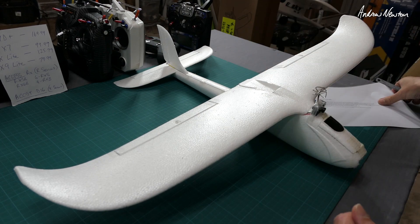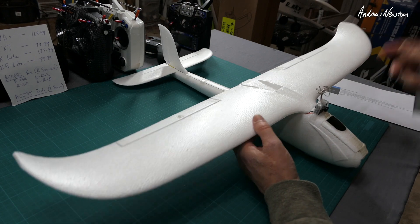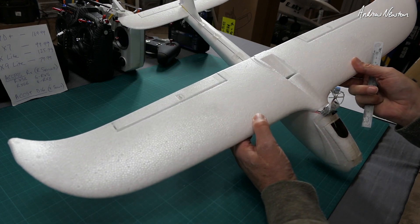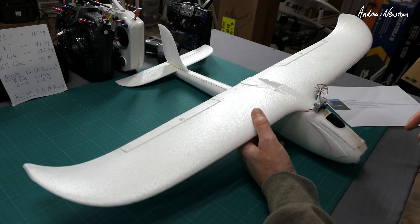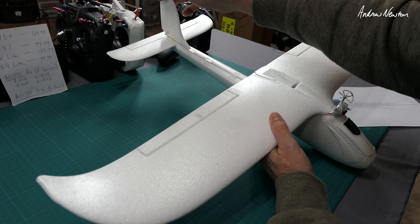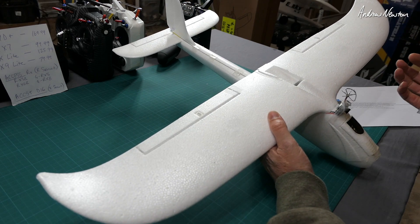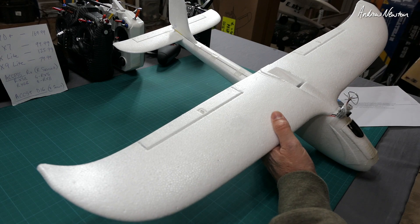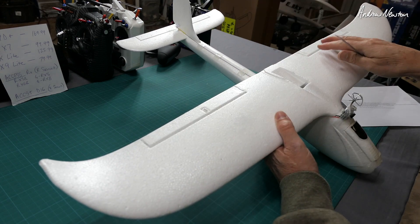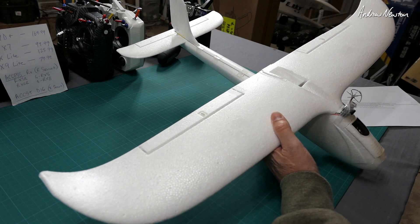Greetings folks, this is a viewer request from Ralph1 in the RC groups, who wanted to know a bit more about the Mini Surfer sub-250 gram build. I did a version with ailerons and a three-channel rudder, elevator, and throttle version, and he's asking which one I preferred. I preferred the rudder one because there's a lot of adverse yaw with the aileron version, so definitely the rudder, elevator, throttle version was better.